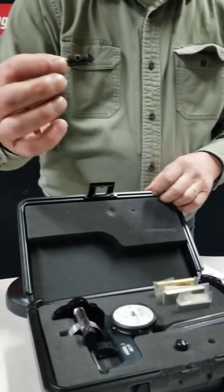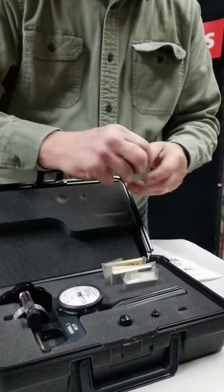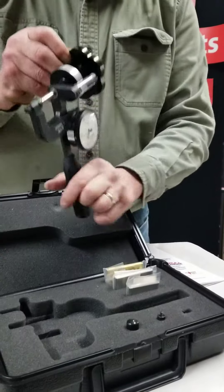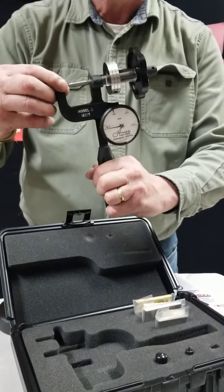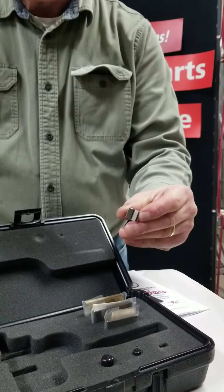It comes with an anvil extension for testing very thin material, and it comes with two anvils: a flat anvil for testing flat stocks and a V anvil for testing round stocks.